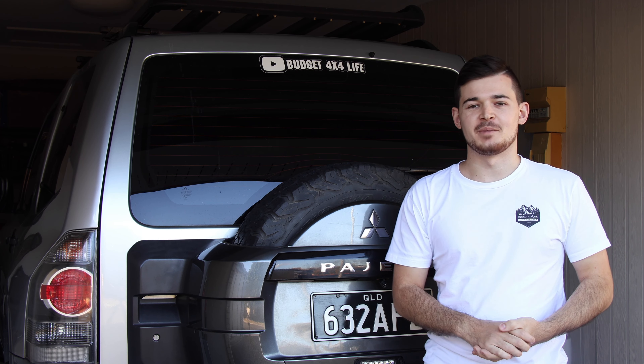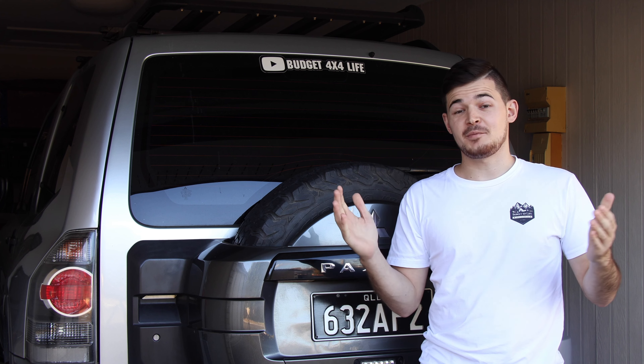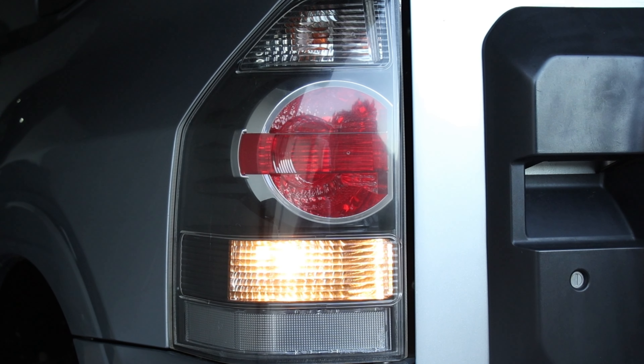Welcome back to another episode of Budget 4x4. Today we're doing a full LED conversion on the back of the car. In a previous episode we did the front, and today we're doing the reverse lights. It's a very simple and easy installation — just a screwdriver is all you need. Let's get into it and I'll show you how to make your halogens go LED for much brighter reversing light.